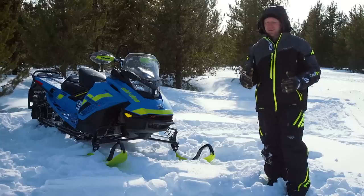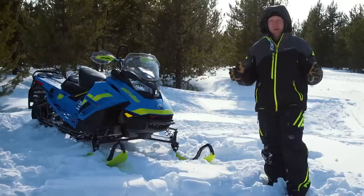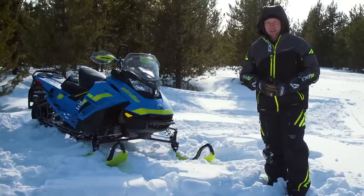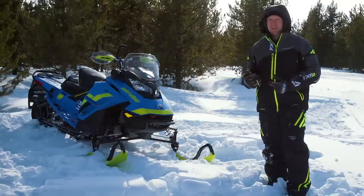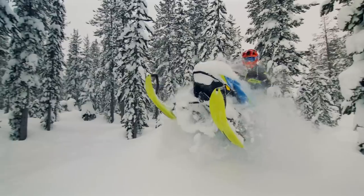Competition in this category is fierce and on point, and I'm not here to give you anything except the truth as I see it. This sled is great off trail, it's good on trail, but it is yet to be determined if it's as good as its competition.